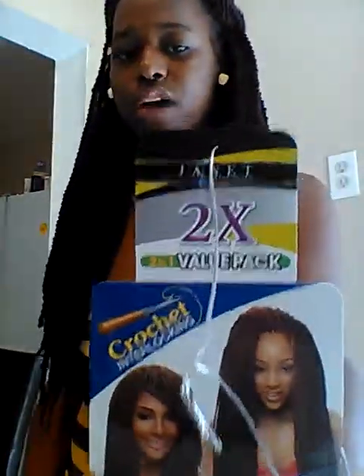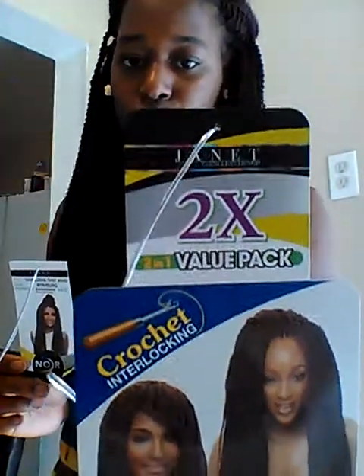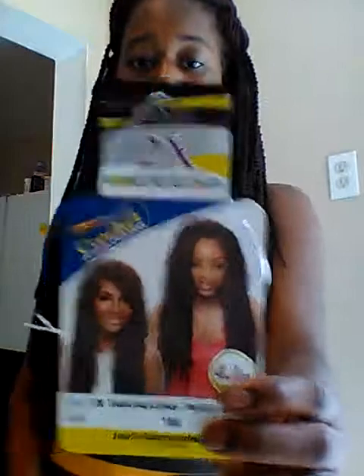This one is supposed to be two times the amount, but in reality this pack and the other pack have the same amount of hair. I don't understand what 'double' I was getting — it didn't double the amount. It says 'two in one value pack,' but two in one to me is 44 pieces of hair. This had 22 and that had 22, so I didn't understand the difference. But whatever, it worked.